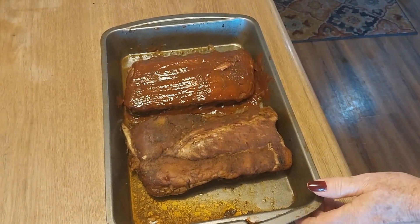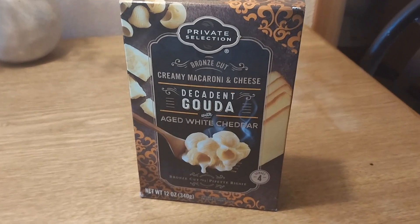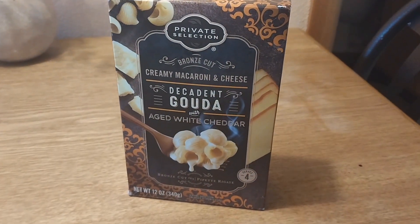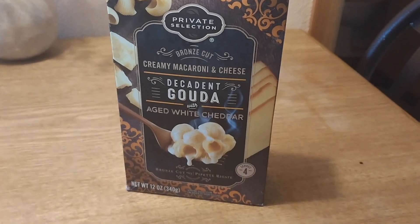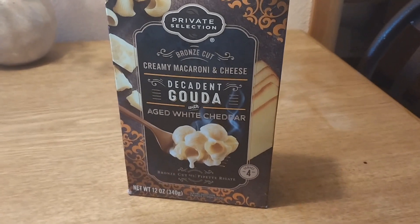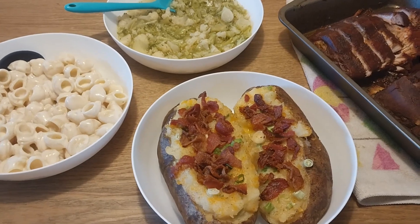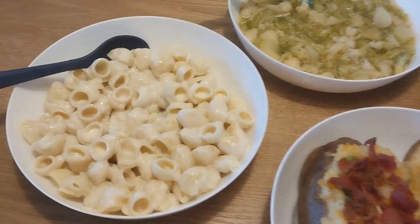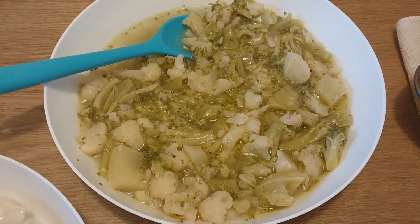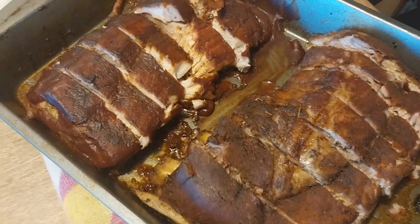Just when you think you're done cooking — somebody doesn't like broccoli and cauliflower, so I'm also making Gouda Private Selection mac and cheese from Smith's/Kroger. If you've never had their Private Selection brand, their Wisconsin cheddar is great — I haven't tried the Gouda yet but I'm going for it. So now I've got the mac and cheese going on top of everything else.